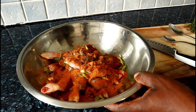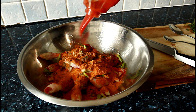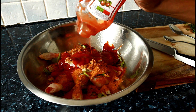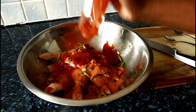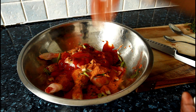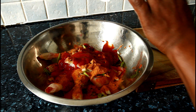Because it's a barbecue chicken, you don't want to overpower it. So what I'm going to do, I'm going to put some ketchup — I'm going to use a little bit of ketchup — and some barbecue sauce.